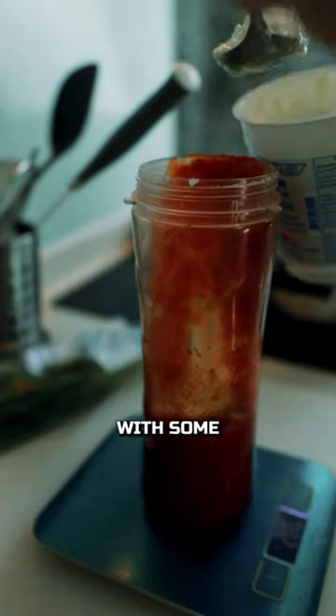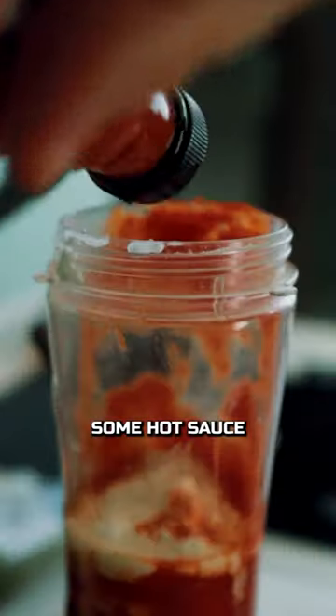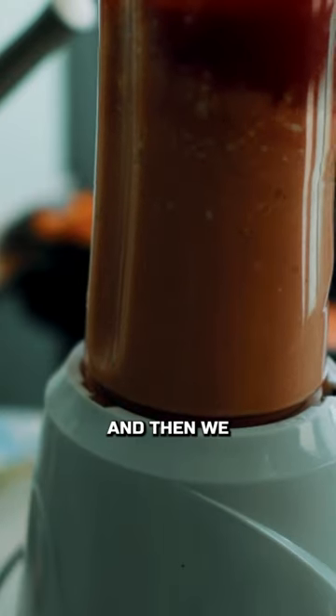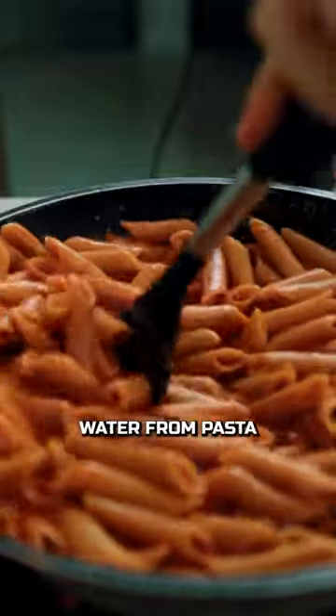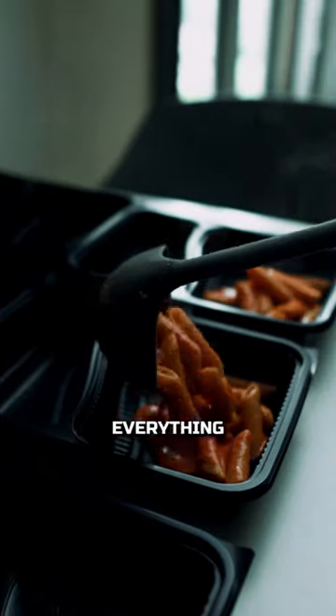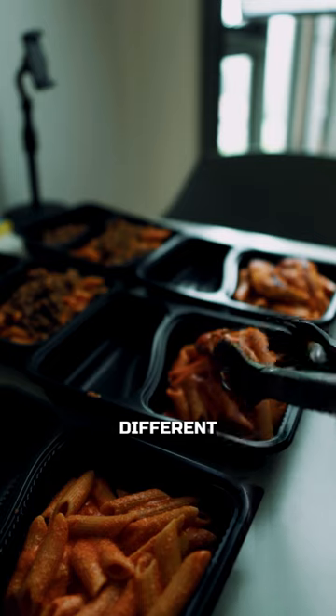Now let's see about the sauce. We're gonna mix together the tomato with some cottage cheese, some hot sauce, some spice, blend it, and then put it in a pan on low heat. Mix it up with the pasta and some cooking water, and then we're gonna share everything equally onto the different plates.